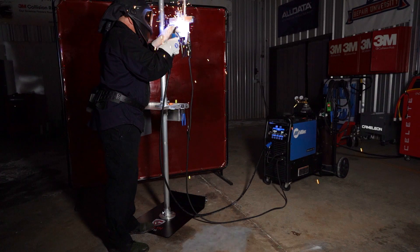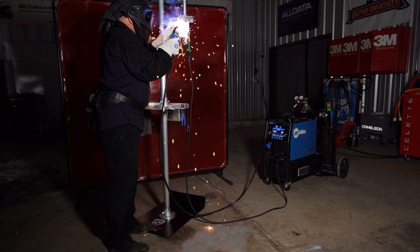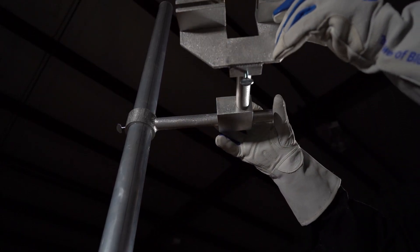The Goliath Karts Weld Test Stand is the first of its kind, designed for use in a production collision repair facility to make all the welds we're required to make on a regular basis. I can use it for MIG welding or spot welding. This stand allows you to set up coupons at any position or angle to perform a proper weld test.